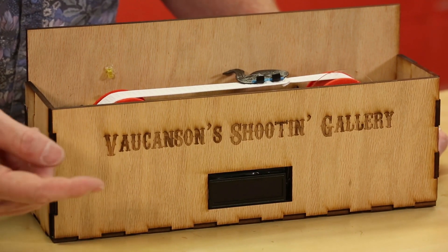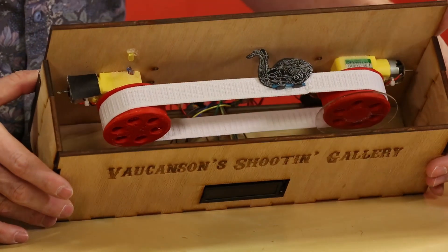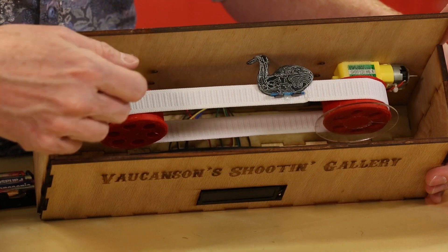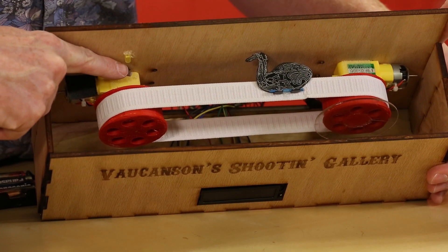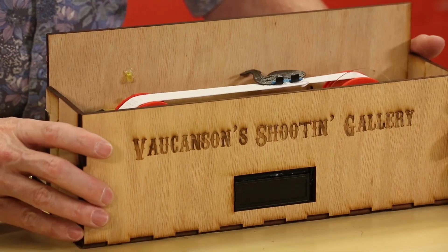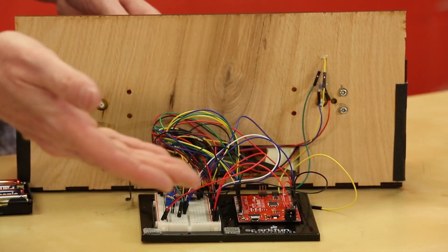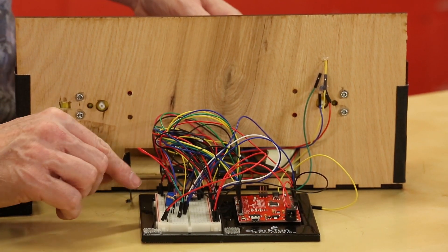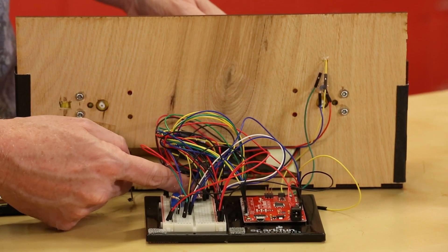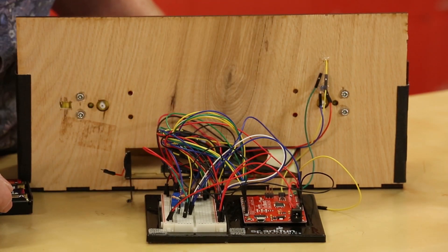For this project, as you can see from the front, I used our 16x2 LCD display. If you look inside, you can see that I've used two motors — I'm actually only powering one, but I have two of them in there. I'm also using the photoresistor and an LED. This is how we're going to keep score. On the back, there is our RedBoard, our potentiometer, our motor driver, a resistor, all the wires, and the battery pack.